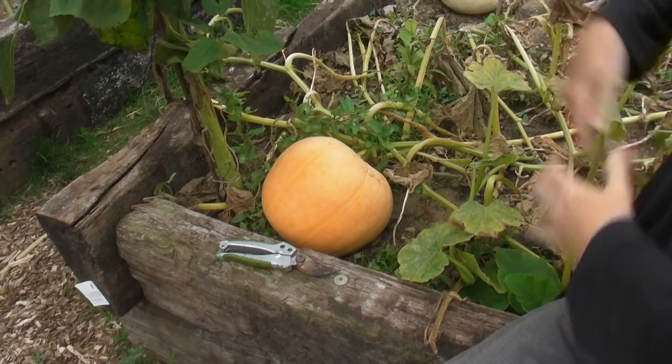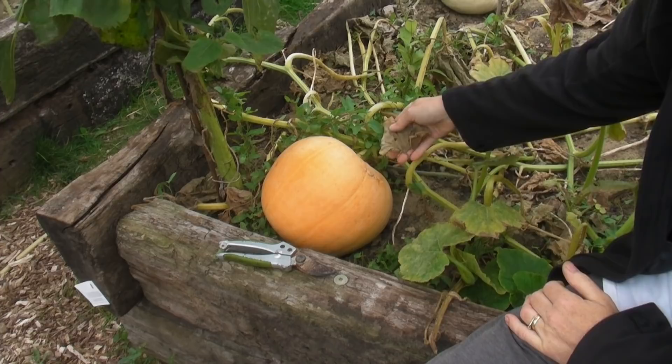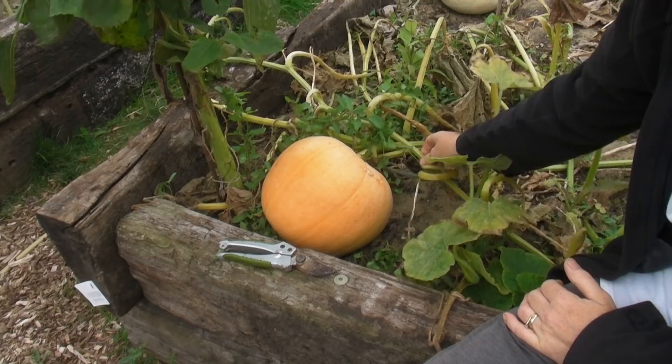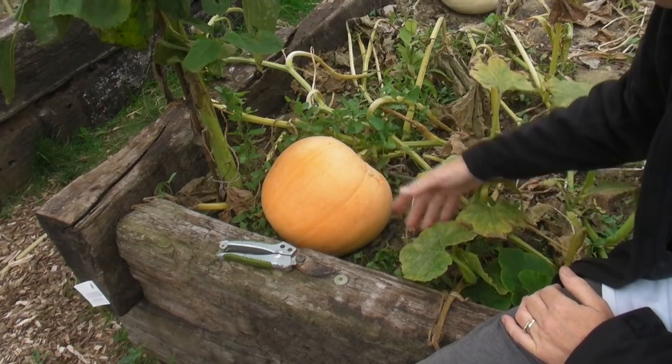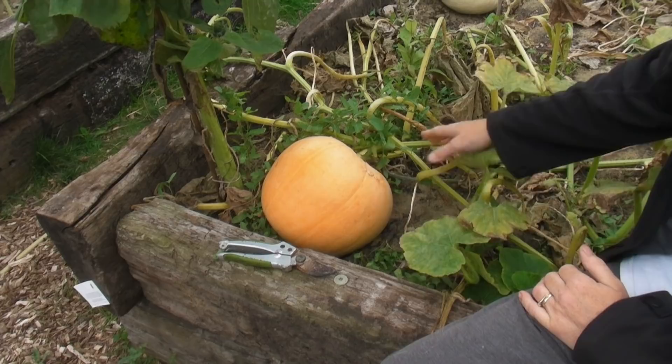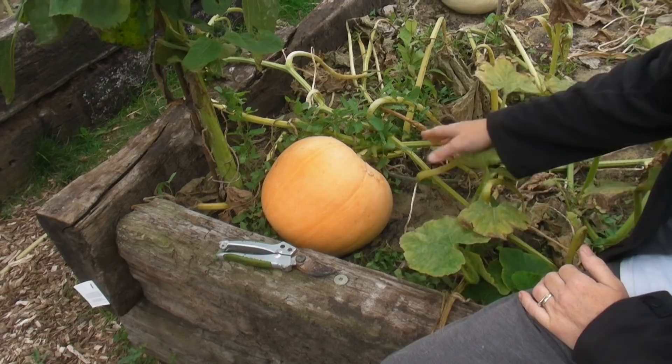Here's one of my pumpkins and as you can see the leaves are going brown, the stems are going all droopy and they are soon going to turn brown. I could leave this one on for a little bit longer but to be honest I'm going to clear the rest, so why shouldn't I clear all of these? They're not going to grow much more anyway.